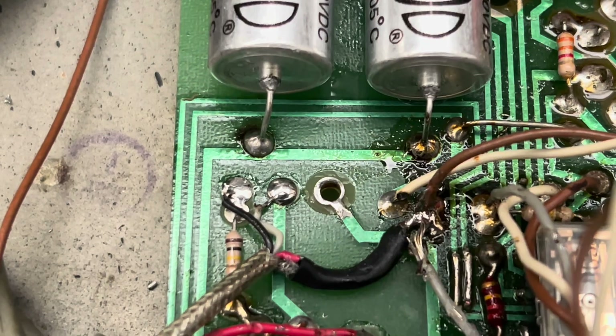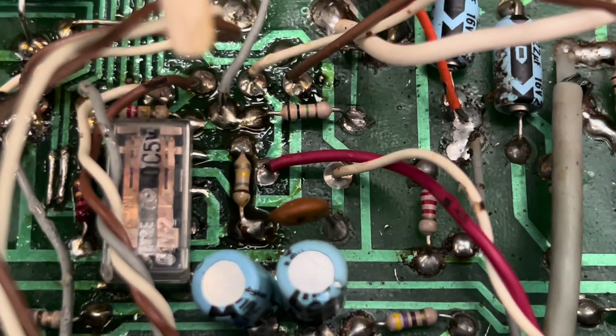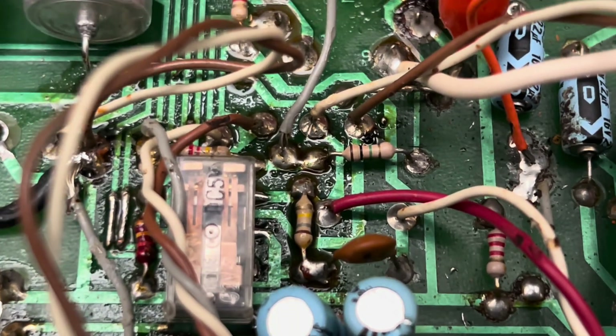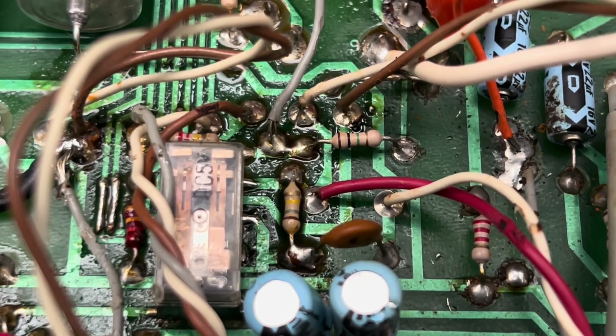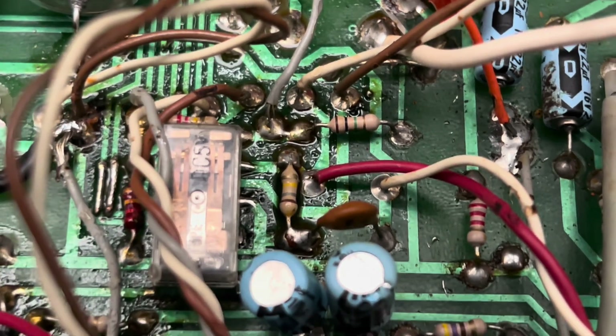Your sticky relay — I resolved that by carefully popping off the cover and deoxidizing the contacts. They have good strength on the little electromagnet, so there are no issues any further.